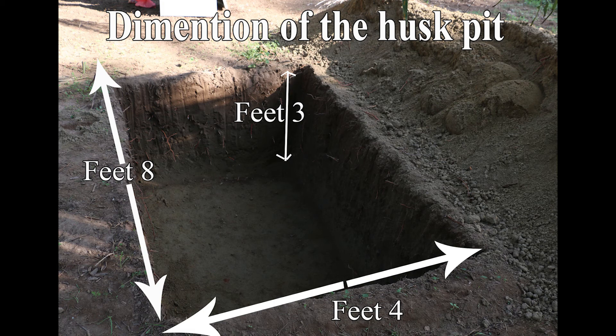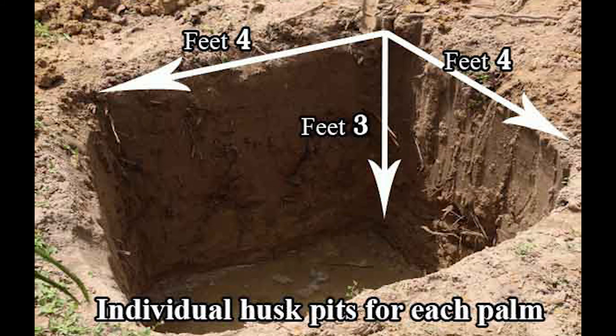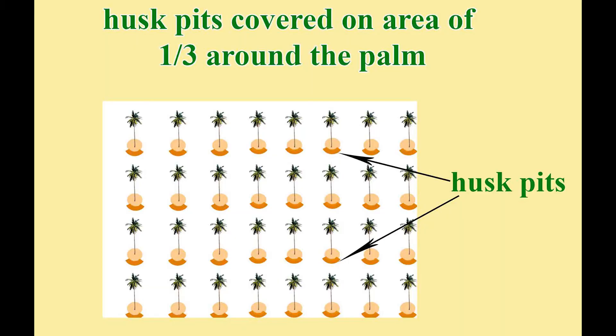The second method is individual husk pits for each palm. This husk pit should be placed six feet away from the base of each palm. The dimensions of the husk pit — length, width, and depth — should be four by four by three feet.